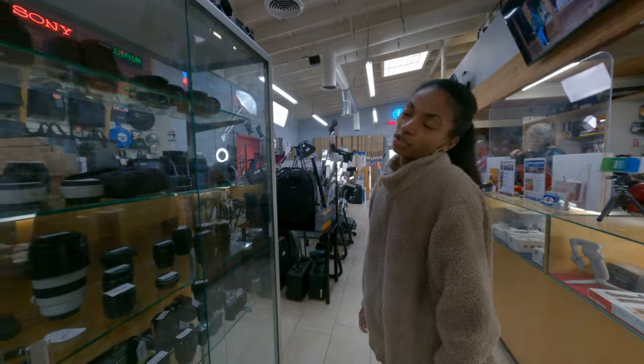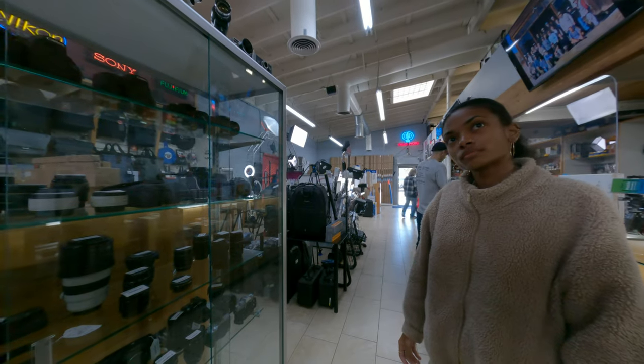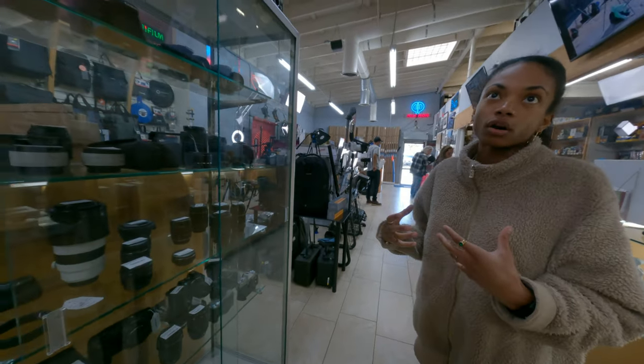Tons of cameras. What's your main one that you use? Main one — maybe this one, because I'm kind of a filmmaker, so I just gotta do all kinds of video stuff, so that's my main camera. Do you use anything pretty big like the R5C?